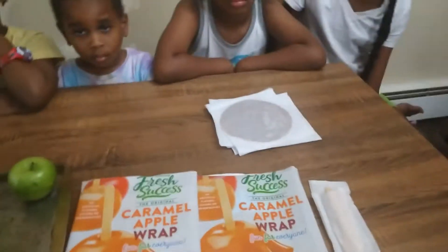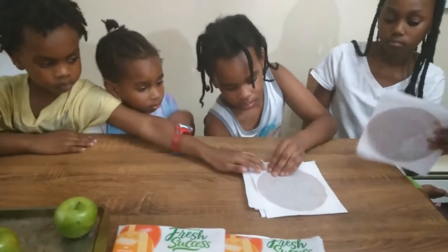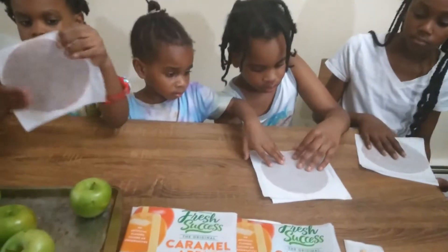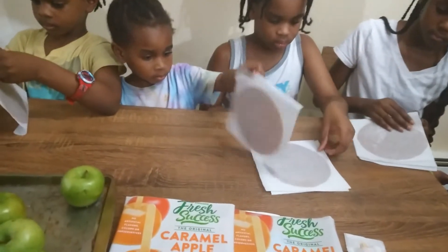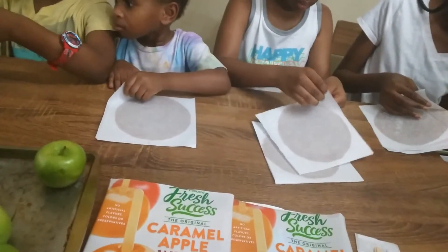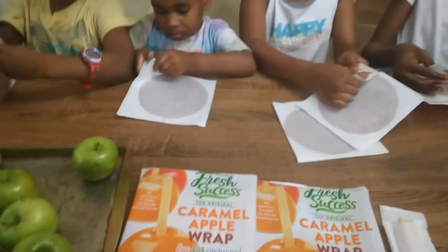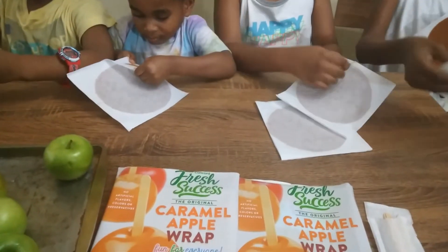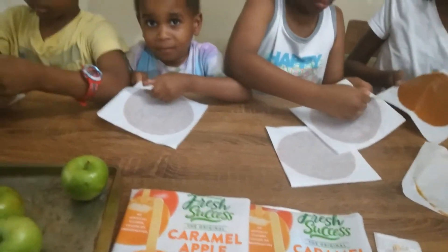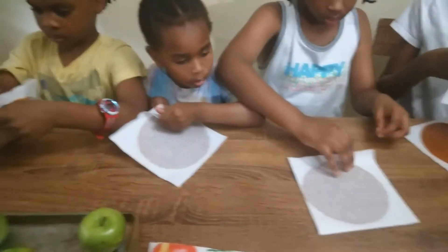The kids are going to take each one of those plastic wrapped caramels and peel them open. Peel them apart and you'll see the caramel and the paper will separate. If it's not separated, get another one.